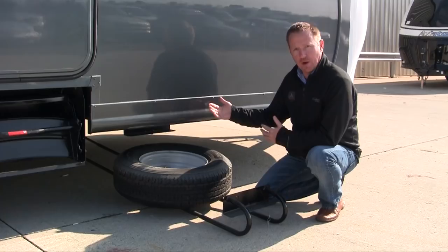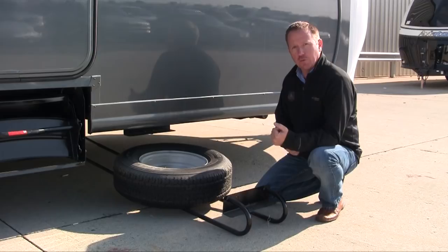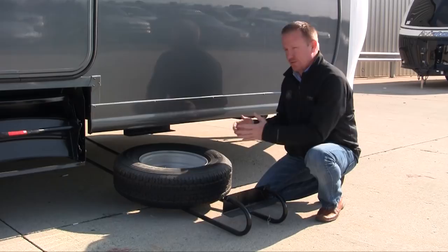It's very easy to install. You have a bracket that mounts on one side of the frame of the trailer in this candy cane style cradle that comes out, which is telescoping, which you can pull out to have easy access to the tire. The tire cradles right in the center of it, up out of the way.